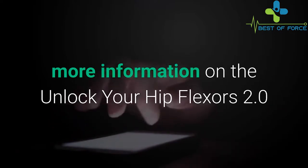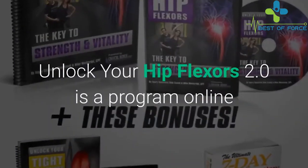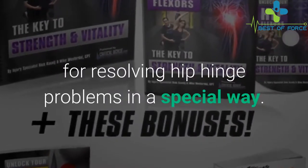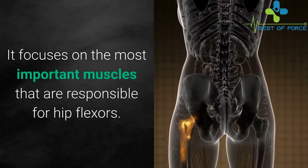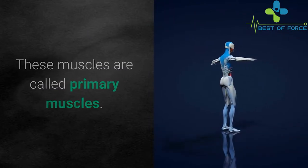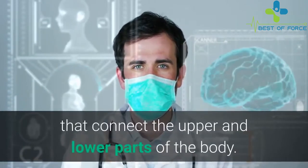Check out the description below for more information on Unlock Your Hip Flexors 2.0. This is an online program for resolving hip hinge problems in a special way. It was developed by Mike Westerdahl and focuses on the most important muscles responsible for hip flexion. These muscles are called primary muscles and are often referred to as the stronger muscles.